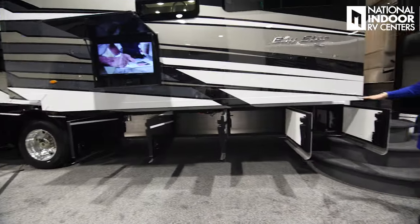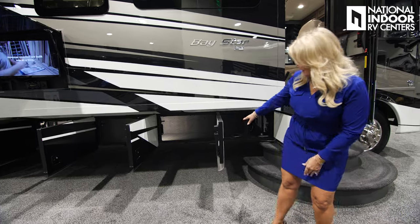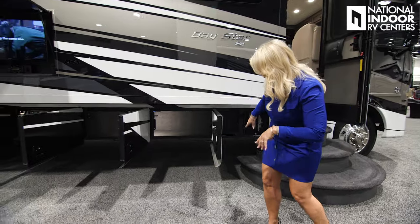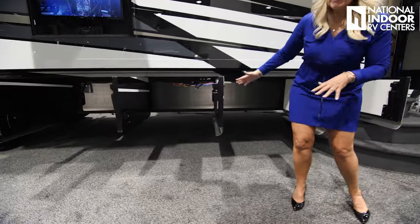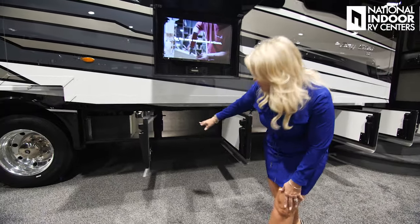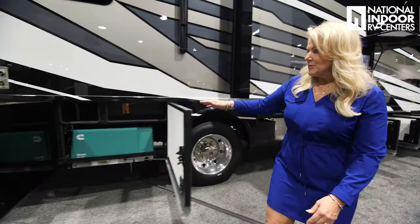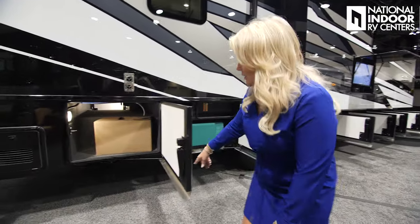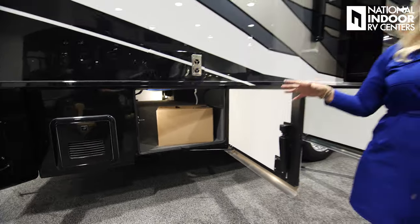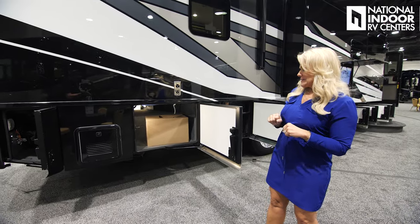Let's check out all the space in the baggage area that you get with the 3826. Your inverter is up front — you never want to pack too much around that. There's a nice space here with no divider, so you can get longer items in. More storage with a 110 outlet inside. We've got our 5500 watt Onan generator, and then pass-through storage in the back, which is really nice for being on a forward chassis — you don't always get that.